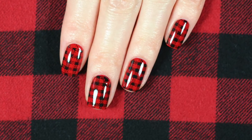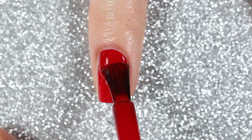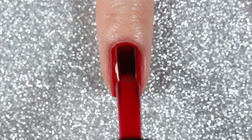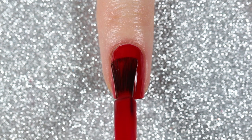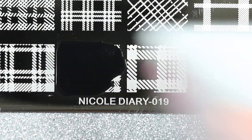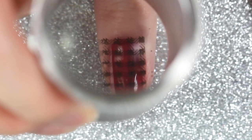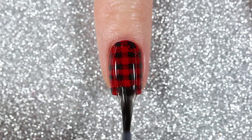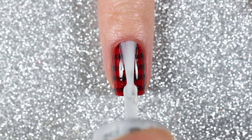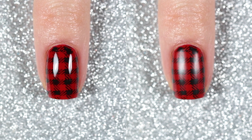This design was inspired by a red and black plaid flannel shirt I have — I learned it's actually called a buffalo check. I'm starting with two coats of a red polish, Cherry Delightful by Sally Hansen, and then stamping a plaid design from the Nicole Diary 019 stamping plate from Born Pretty Store with black polish. I applied both a fast drying glossy top coat and a matte top coat so you could see both finishes, and here is the finished red and black plaid design.